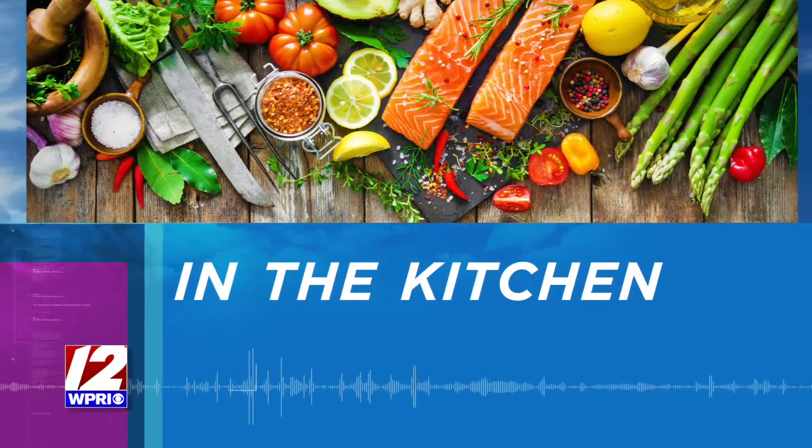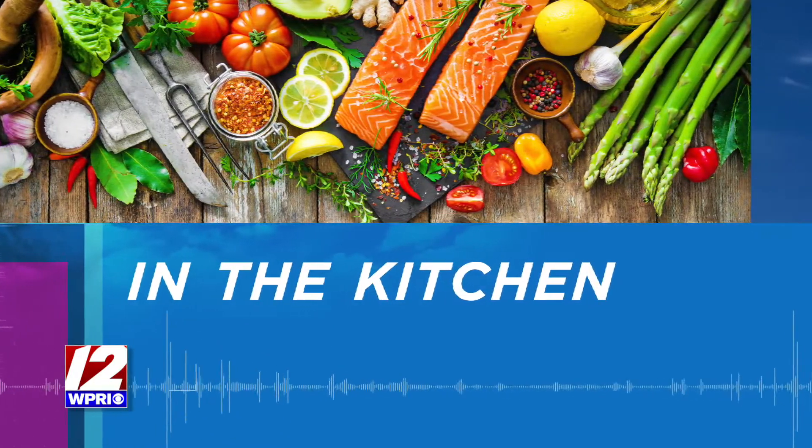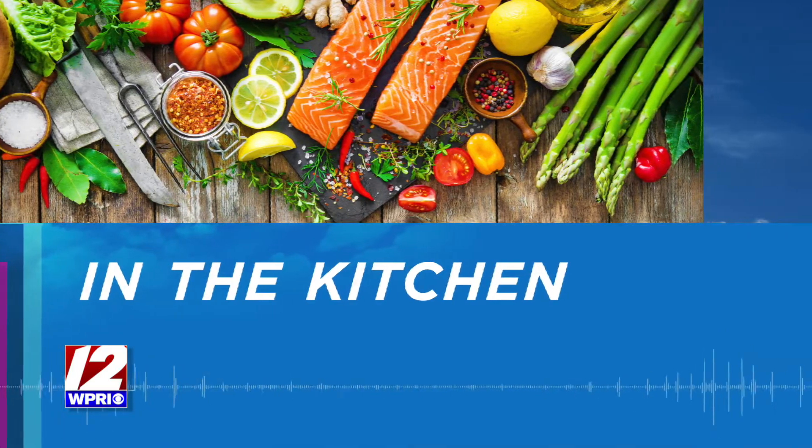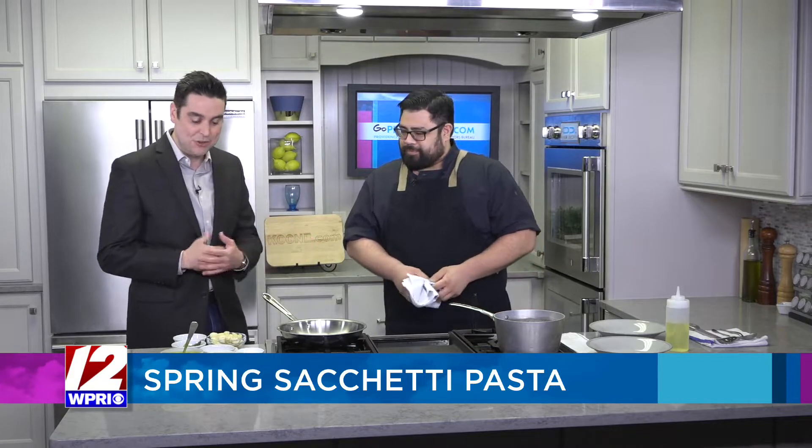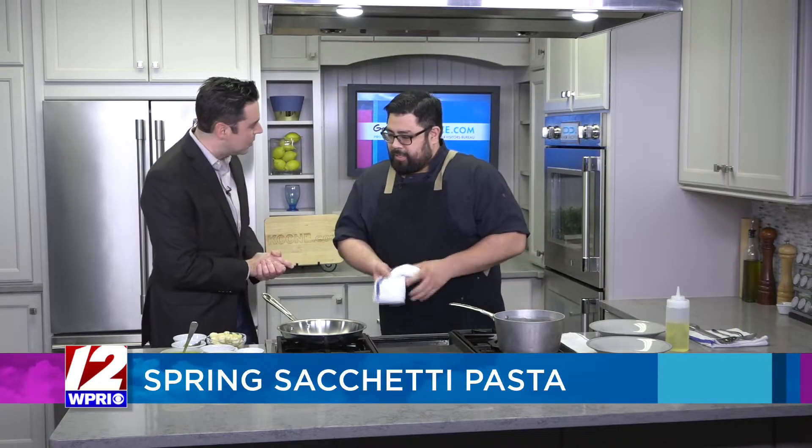Thanks, Will. A paperwork error has allowed me to be in the kitchen this morning, and I couldn't be more excited because Chef Andrew Capella from Sarto is here. Good morning, sir. Good morning. Nice having you with us. This morning, this fine gentleman will be preparing a spring vegetable sachetti pasta. Did I pronounce it correctly? Absolutely, you got it right. Andrew, take us through some of the ingredients you'll be working with.